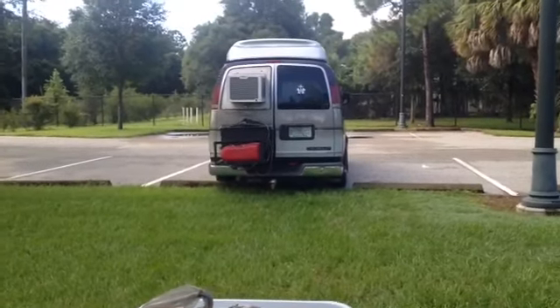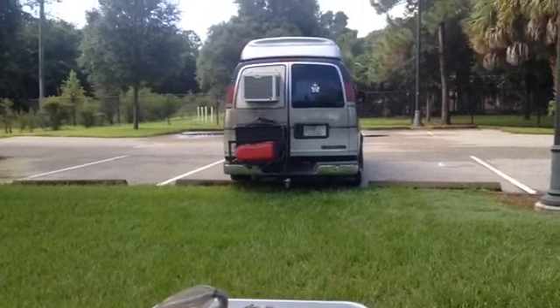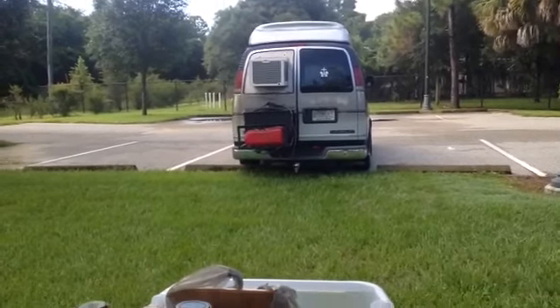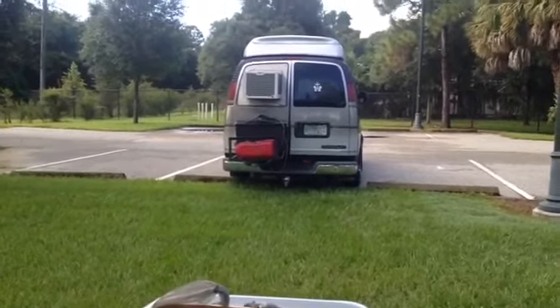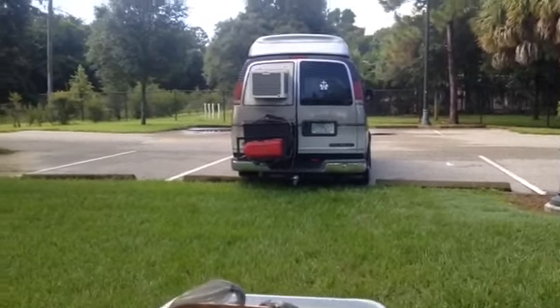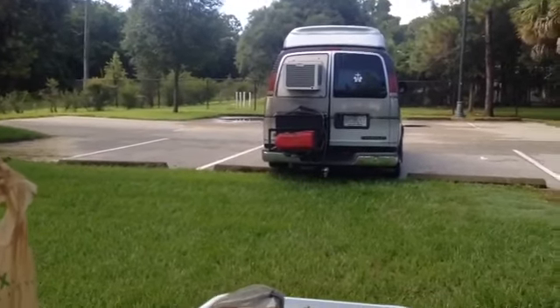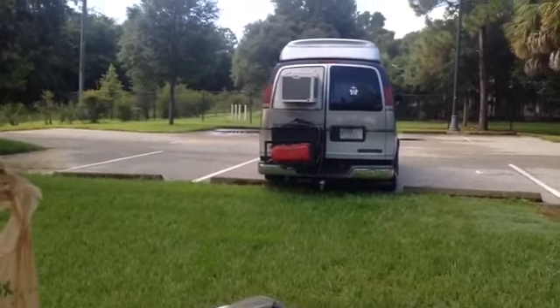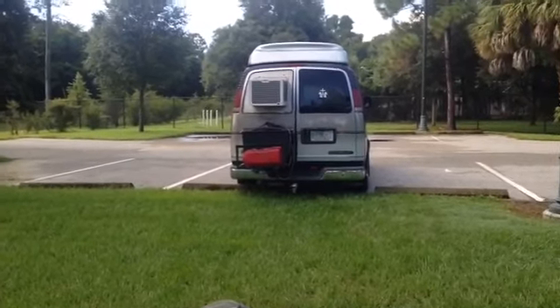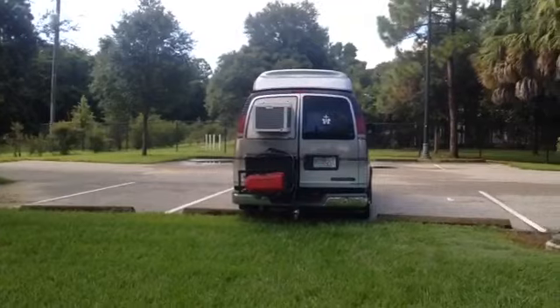Good morning, van life. No Strings Attached Street Ministry. Welcome, welcome. There's been a few requests about doing another cooking show, so hold on tight. I'm going to show you how to make a country fried steak, eggs, maybe some biscuits and gravy or something, but we'll see what all we decide to come up with as we go.